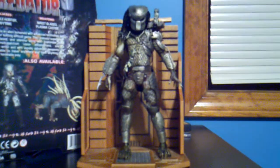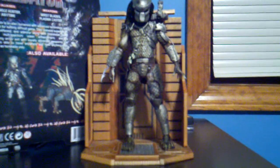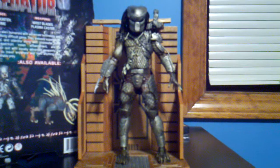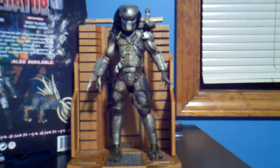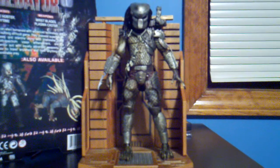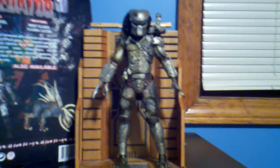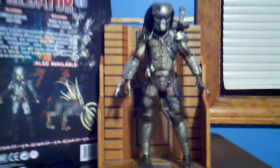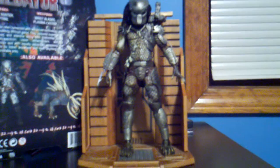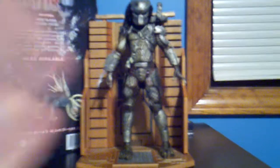Hello guys, this is Heron927 here with my new figure review. Today we're going to be looking at the classic Predator from my number one favorite Schwarzenegger movie of all time, Predator. This was released by NECA from the Predators Series 3 figures. I got this figure at Hastings, and I was very lucky to get this guy.